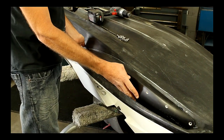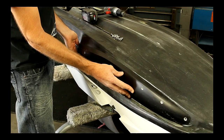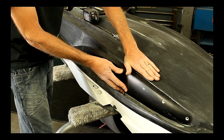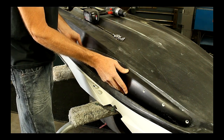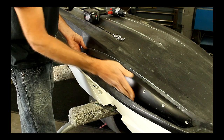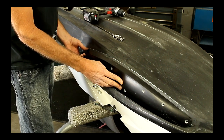Sponson position is very important to dictate the handling of the ski. The lower the sponson is, or more flush to the bottom of the ski, the better stability you're going to have. The higher it is, or more into the bond flange area where there's a step, you're going to get better turning at higher speeds.